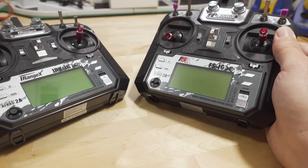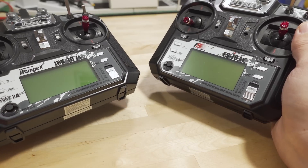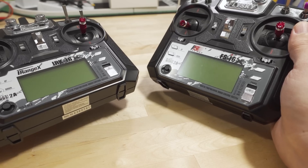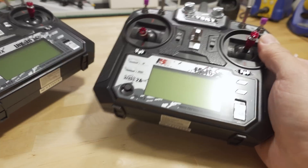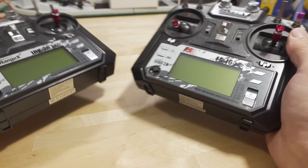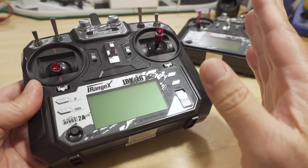Now that it works with ExpressLRS at full speed, I think this is a nice little alternative for people that have these radios and want to use ExpressLRS for better range and don't want to get a new radio. A lot of people are happy with this radio — just move it to OpenTX, use ExpressLRS, and of course you can still use your FlySky receivers as well.